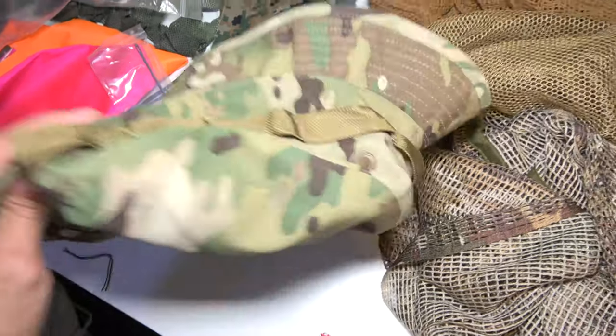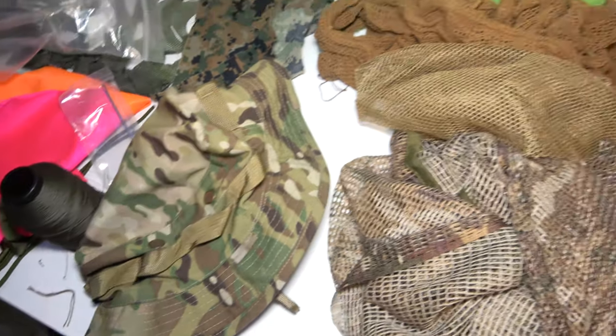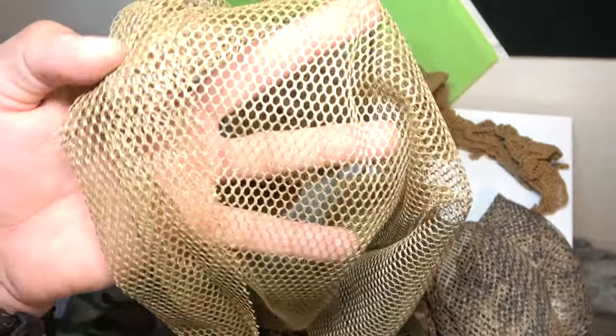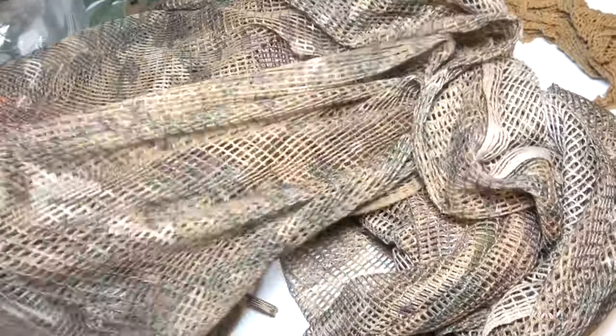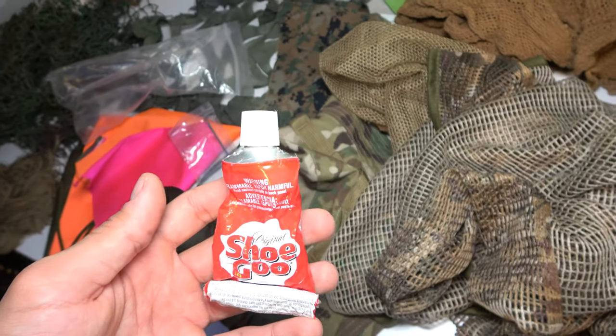I'd recommend a nylon-cotton blend because it tends to last longer, especially when you start cutting and threading into it — it maintains its shape and holds things better. We have different netting materials: burlap, some newer shinier stuff, and a laundry-bag-style netting. I wouldn't necessarily recommend the reflective one unless you spray paint or dirty it up. If you search 'sniper veil' on Amazon, you'll find a lot of options, including a MultiCam one. Finally, we have shoe goo — really good stuff. This basically holds everything in place initially before you start threading things in.